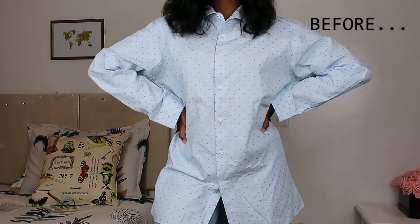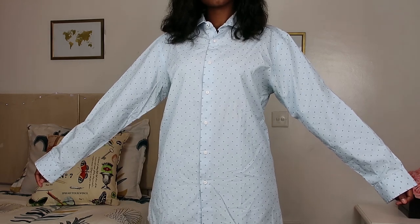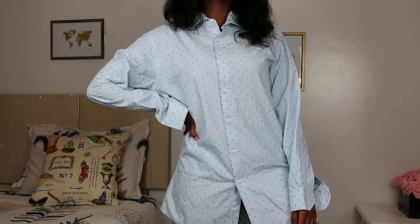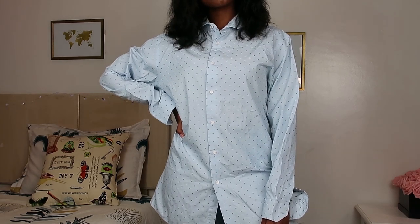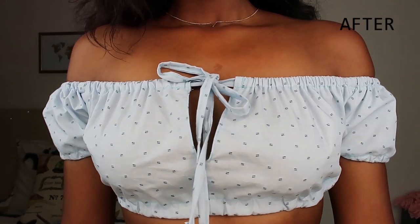Hey guys, welcome back to my channel. I hope your Saturday is going great and that you'll have a fabulous rest of the weekend. Today's video is going to be a men's shirt transformation video. I thrifted this beautiful baby blue men's shirt — I think I got it for about $2 — and I decided to turn it into this beautiful keyhole crop top.